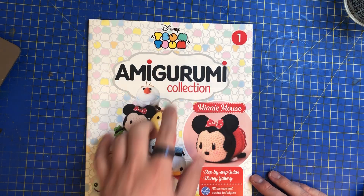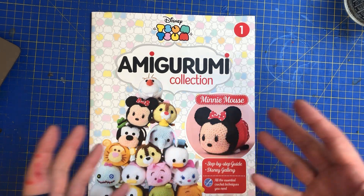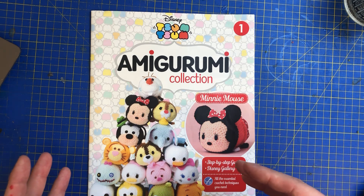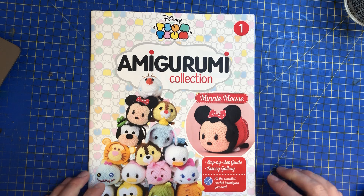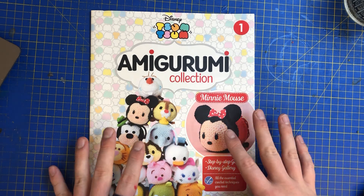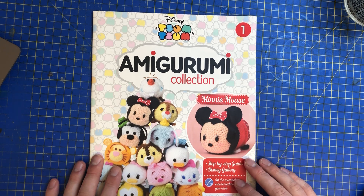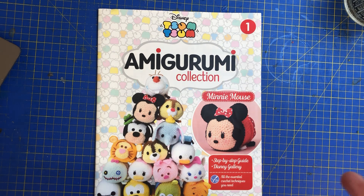It's called Disney T-Sum T-Sum. Now I need to have a look into this because I totally forgot this collection existed. This was a trial but my contact the other day said that they had some of the copies, and I thought 'right, send them my way, I want them.' So I don't know if it passed that trial, because as I said I totally forgot this existed, but we have the Disney T-Sum T-Sum. It's basically like crochet.